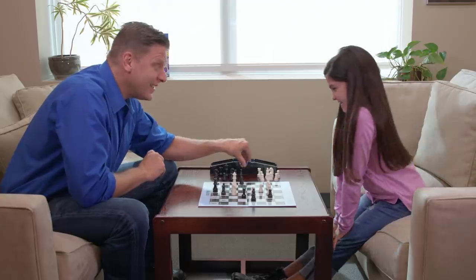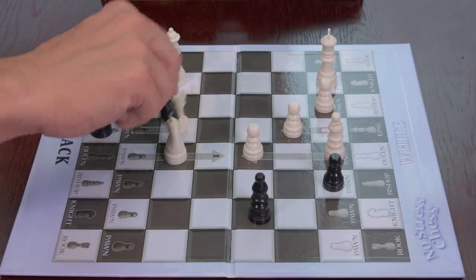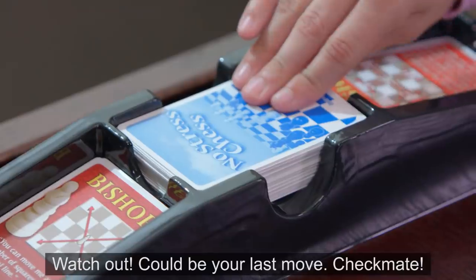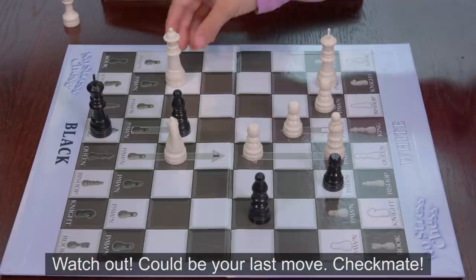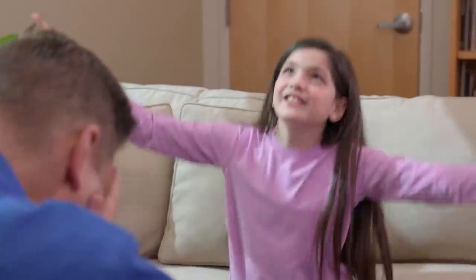That's been a great game. Bishop. Alright, I know what I'm doing. No! Not again! Watch out! Could be your last move! Checkmate! I win and you lose!